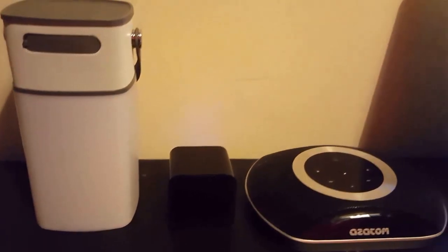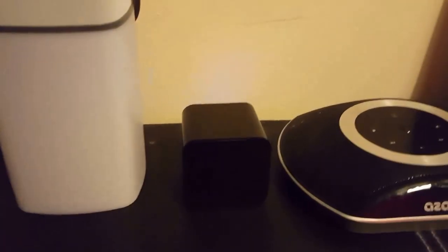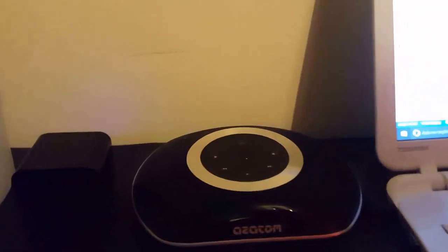Today I'm joined with my mate Peter and we are going to be reviewing the Lava speaker, the Juice Sound Square, and the Azatom UFO.